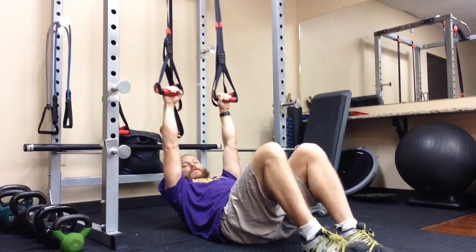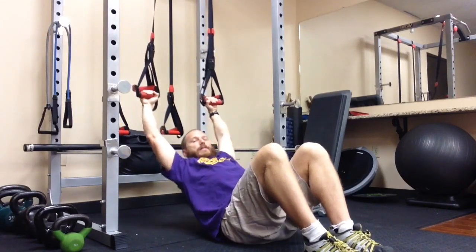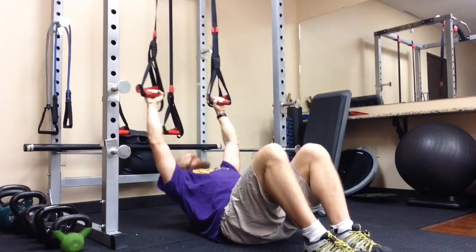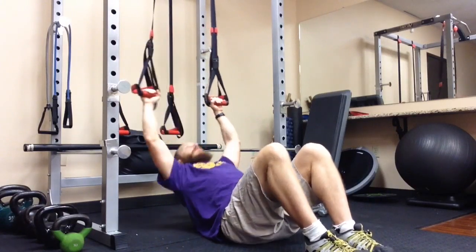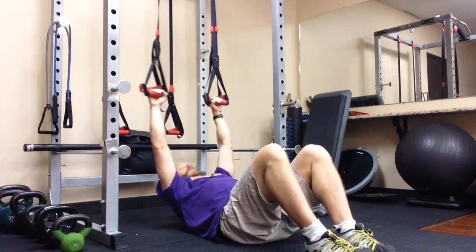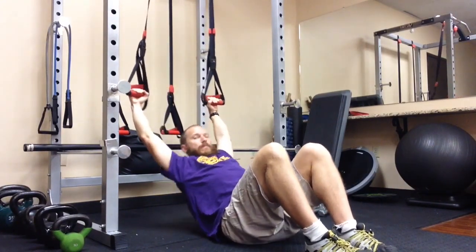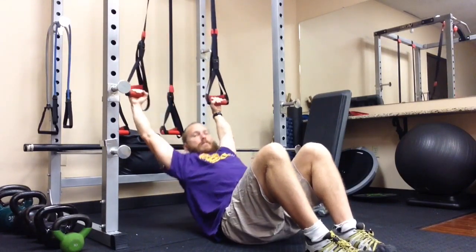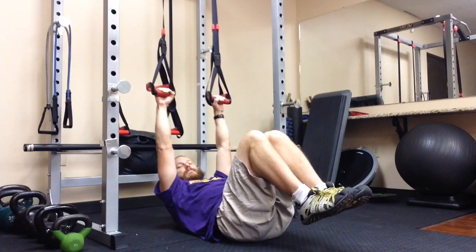From here, the first move is the Y — pushing your arms up and a little bit out to the side. Try a few repetitions of that, maybe 8 to 10 to 12. If you want to add a little challenge, you can pick your feet up.